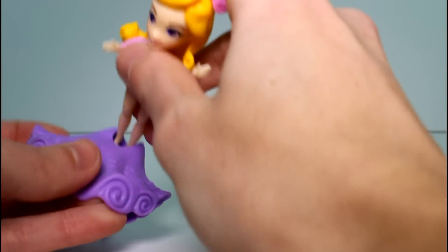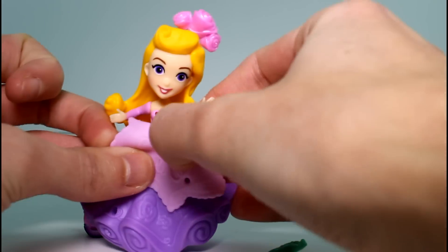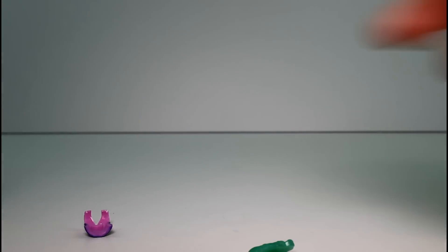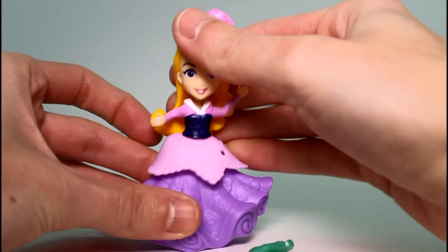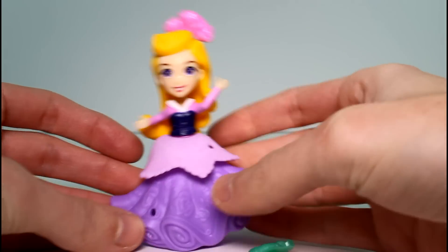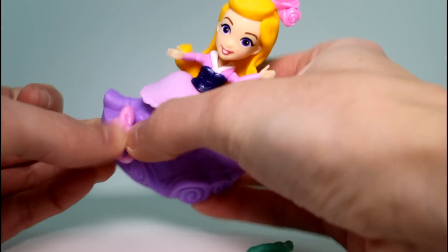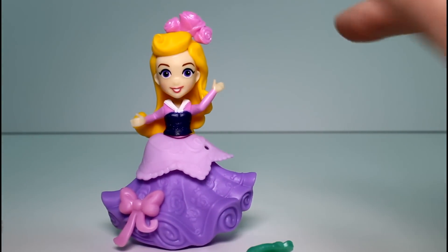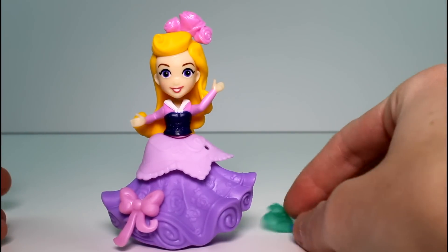We can go ahead and put this back on, like so. Let's put all her stuff on — there we go, shirt, there we go. She's back to normal. So cute — look at the details on her dress, so amazing. I'm going to put this bow back in, like that. She looks so cute, and she can stand. Some of them can stand, some of them can't — it depends on the weight of their hair, their dress style, all that different stuff.